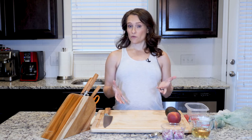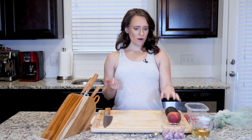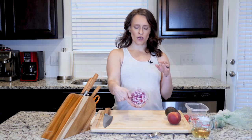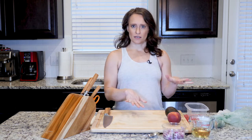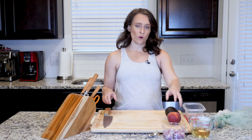Hey y'all, I'm going to show you how to throw together a really simple peach salsa. I've got my peach, my avocado, some red onion, and the other things I need. I'm just gonna walk you through this really quick and you'll see that it's a great little condiment to have in your fridge for any old time.